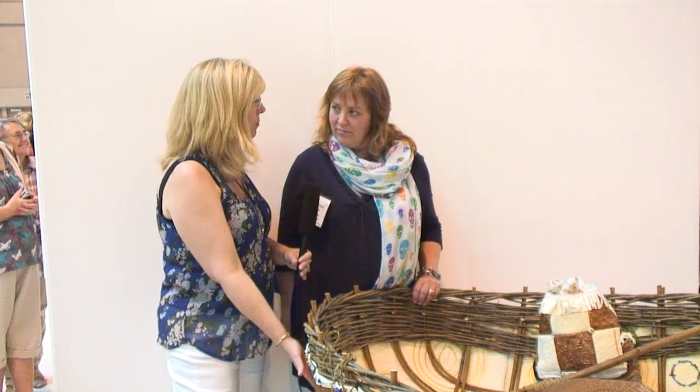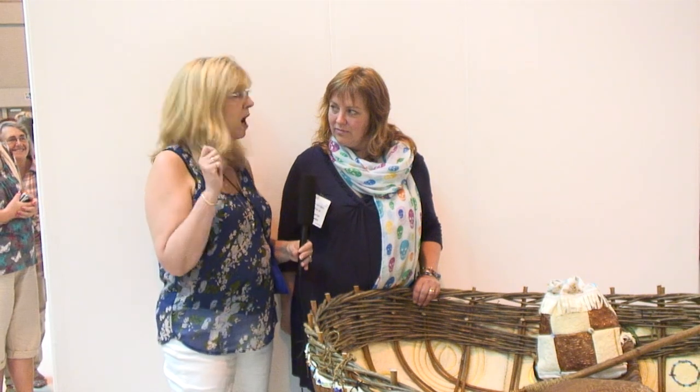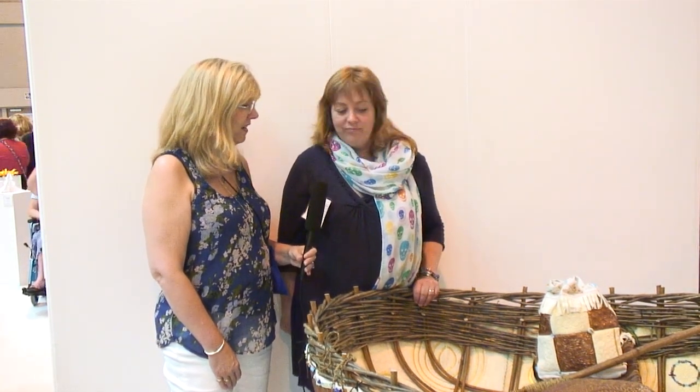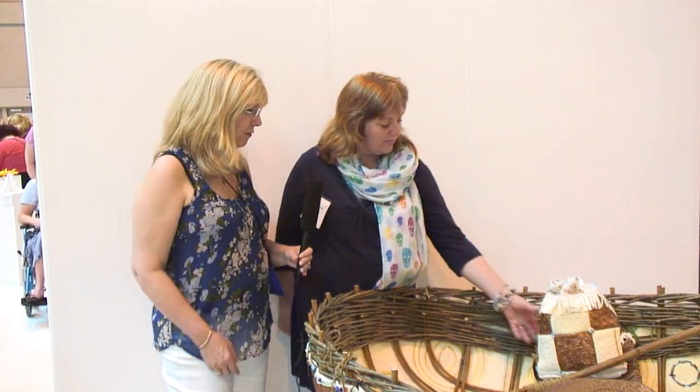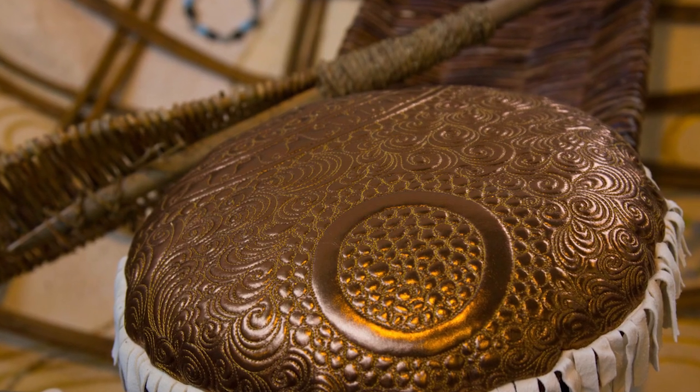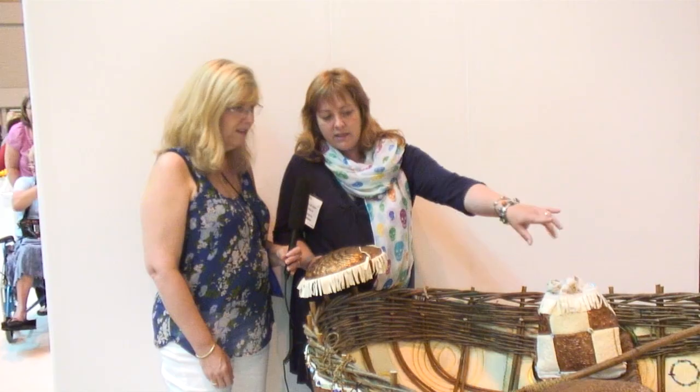When I looked underneath the boat I thought you had hammered out copper, but it's fabric! I really do like the effect of metallic fabric so that it does look like beaten metal. Last year I did a series of Viking-inspired quilts and this is kind of where it's taken me.